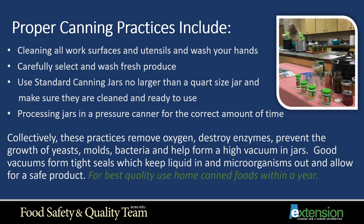Good vacuums form tight seals which keep liquid in and microorganisms out, allowing for a safe product you can store on your pantry shelves. For best quality, use home canned foods — especially pressure canned foods — within a year.